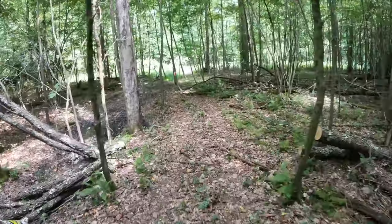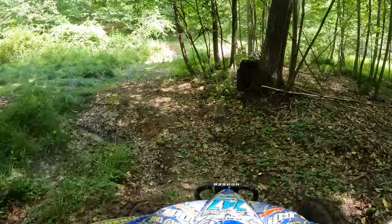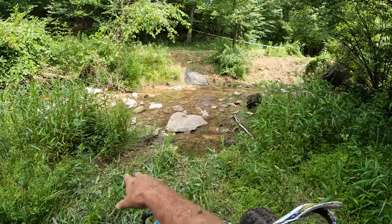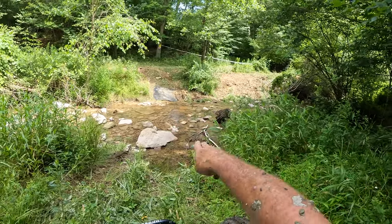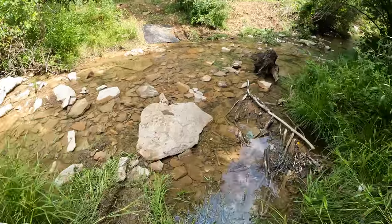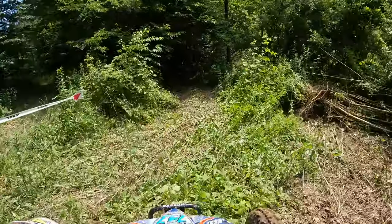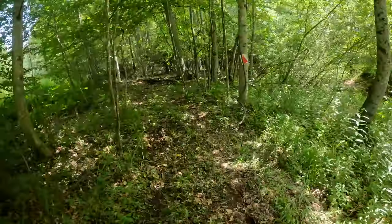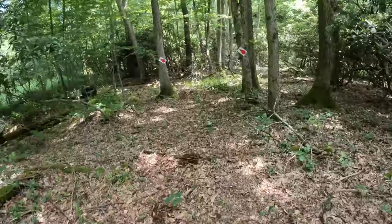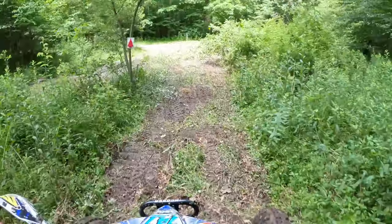This is a real tight section through here — careful weaving. And another creek crossing. This one has a little drop off — you kind of shoot out to the side, get down, then shoot off. What I'm going to do is go straight across. Try to ride this big rock right here, and just kind of shoot right across there. Rocky, tight. Good tire if you need it. That looks like a fresh little cut section. Then straight across.